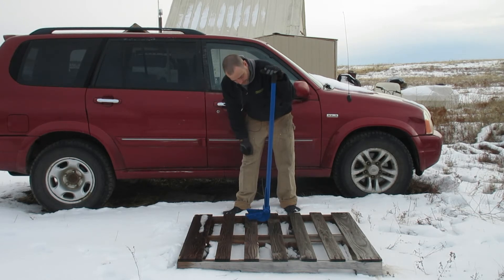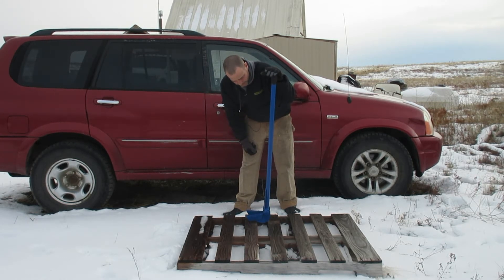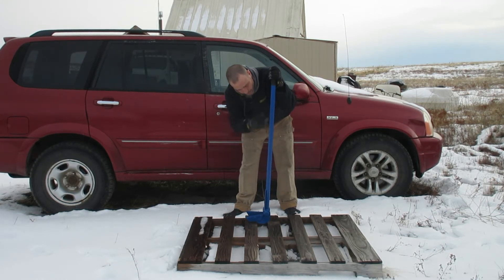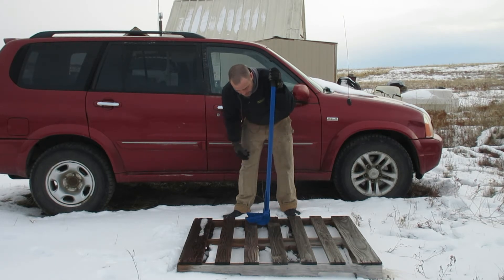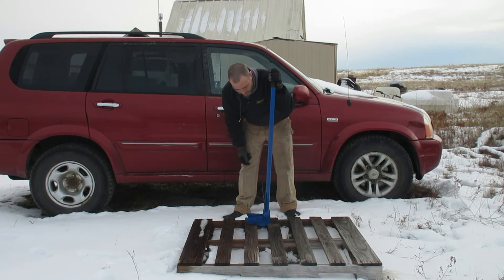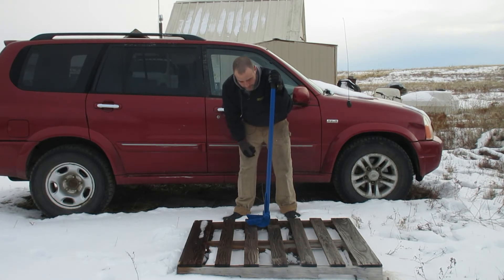We have the Vestil pallet buster, 41 inches — nice solid metal construction, all steel. I've seen some where they just sell the head and you put a broom handle on it, but obviously that's not going to be as stout. I wanted to get the whole thing solid. I'll have a link down in the description in case you want to grab one yourself. Let's go ahead and see what this thing can do.